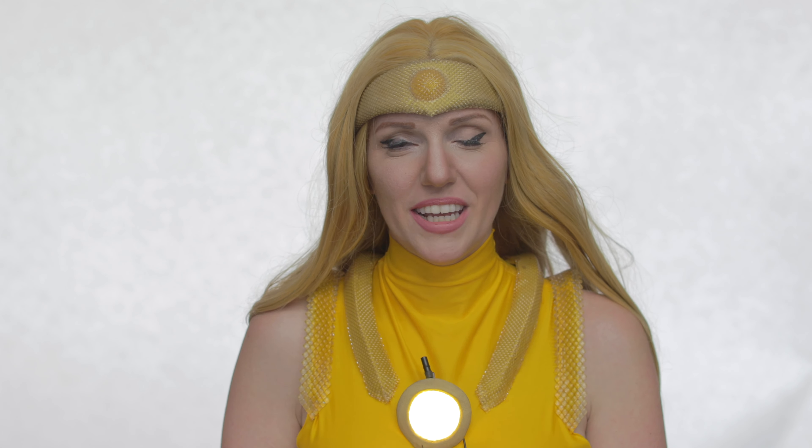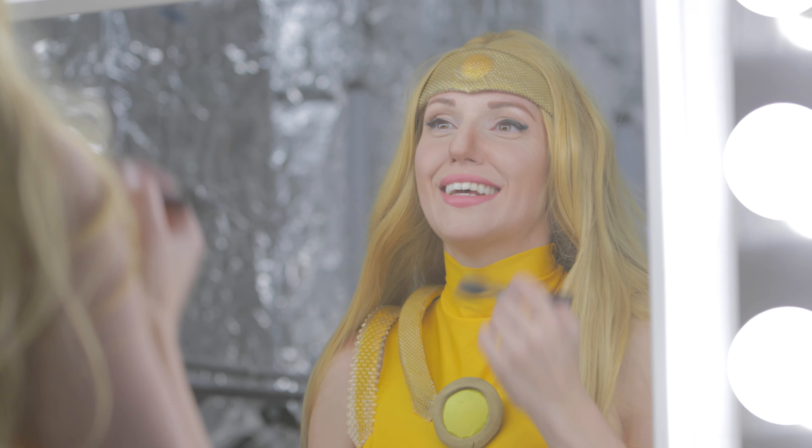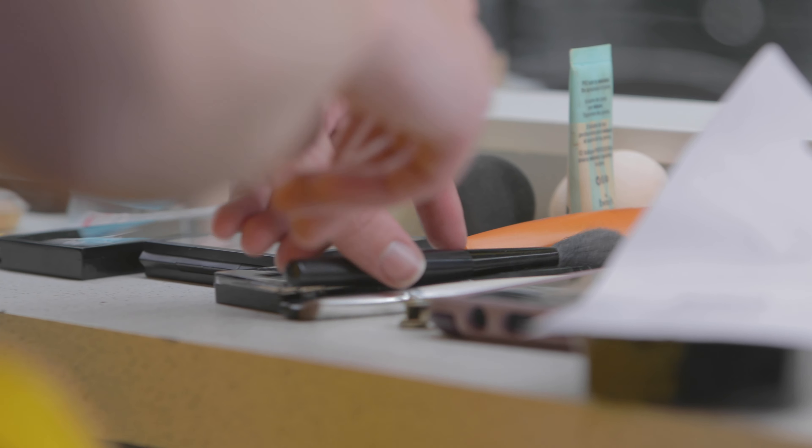So my costume is made of mostly lycra. Very traditional superhero material for cosplayers. It's a four-way stretch lycra.